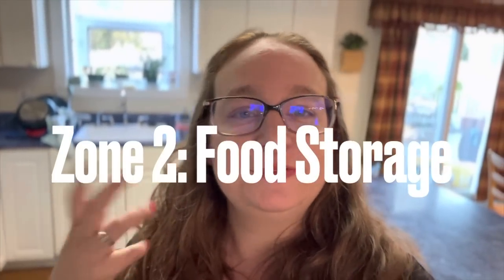Zone two in my mind would be food storage. I'm not suggesting you think about your kitchen this way — I'm just sharing how I do it and how I simplify it, so maybe it might be something you'd like to think about too. Zone two for me is food storage: the pantry, the fridge, and the freezer. Let me show you my fridge, freezer, and pantry.